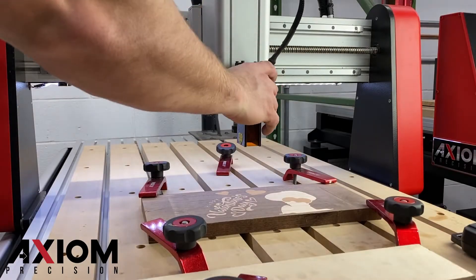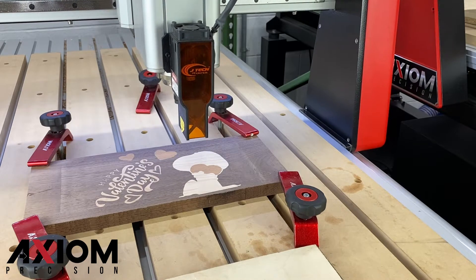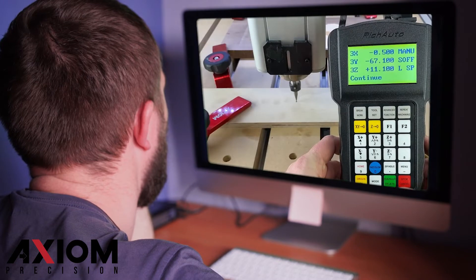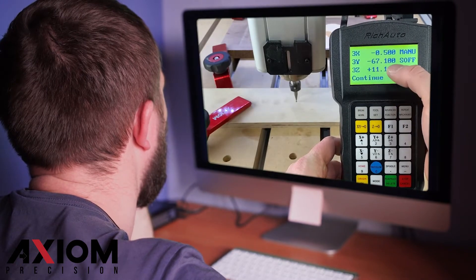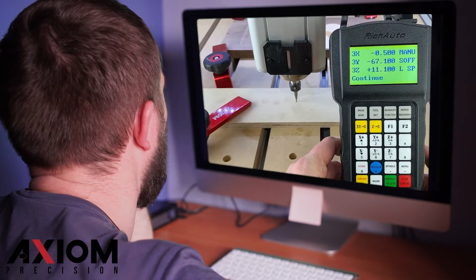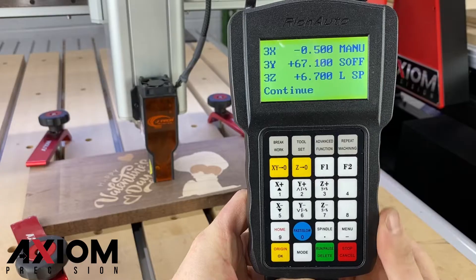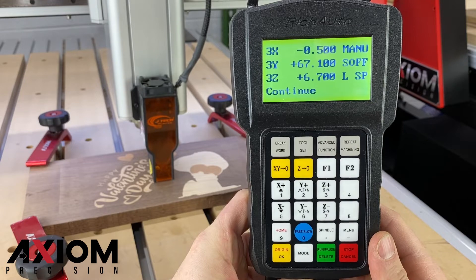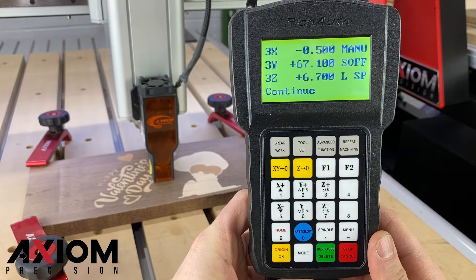With the laser head now attached, we can jog the machine to the correct offset. The offset will vary from machine to machine. If you're not sure what your laser offset should be, be sure to check out our short video on how to find this setting. For this machine, you can see our offset is negative 0.5 for the X and positive 67.1 for the Y.